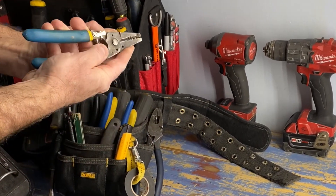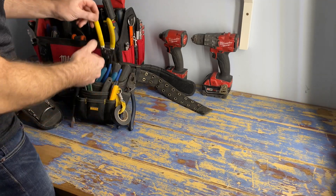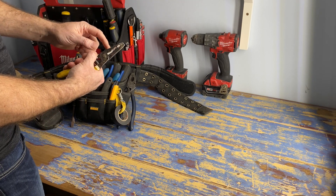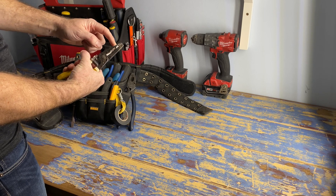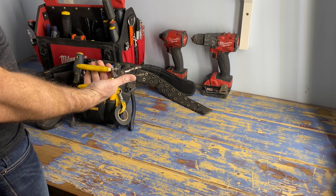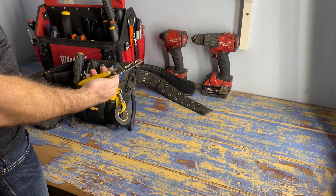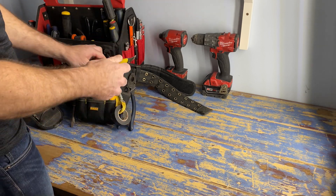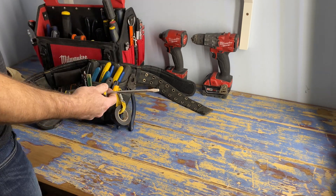These ones are awesome - wire strippers for number 14 and number 12, but they also have a sheathing stripper to strip the outside insulation off of number 14 and number 12 wire. Very handy, will save you a ton of time when you're doing rough-in. They also have the screw cutter holes and the wire bending holes.